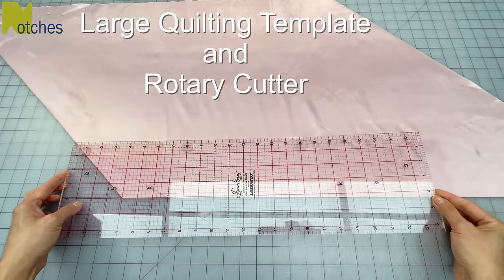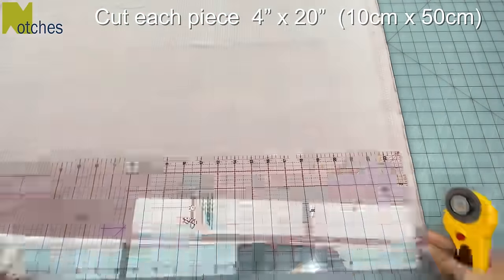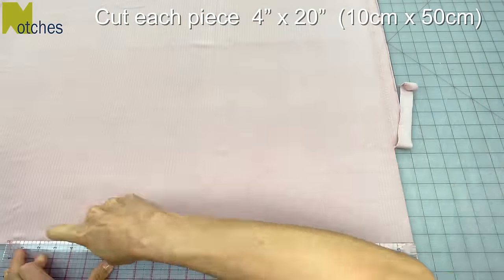I'm using my large quilting template and rotary blade cutter to cut out each piece 4 inches by 20 inches, or about 10 centimeters by 50 centimeters.